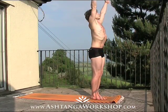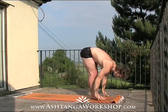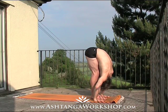Inhale, lift the arms, gaze to the thumbs, drop the shoulders, and exhale, fold forwards from the waist, bend the knees where you need to, ground the hands, drop the head.